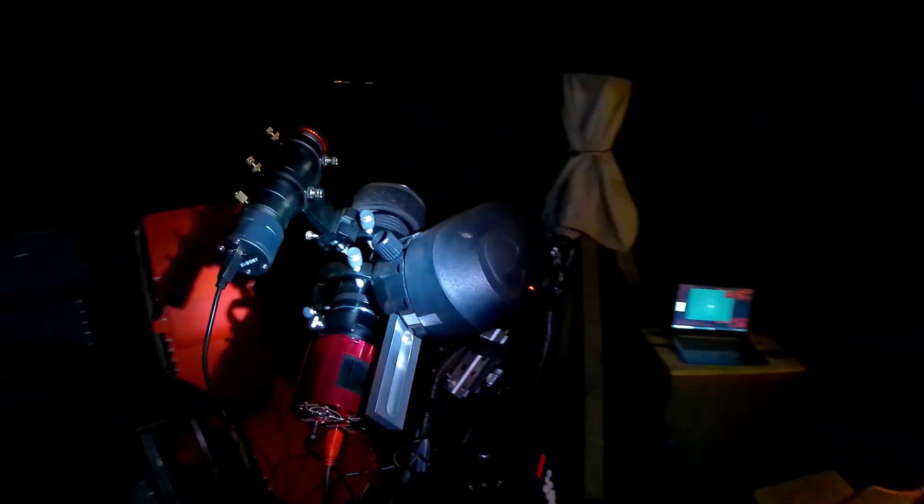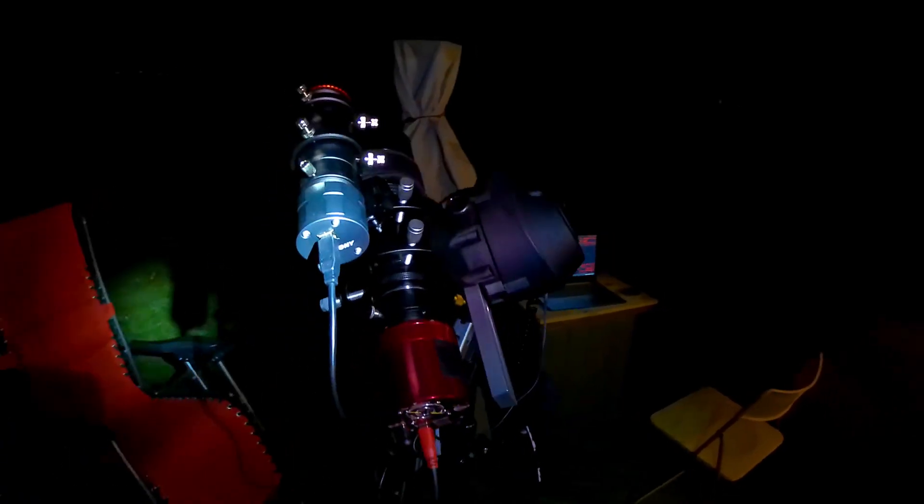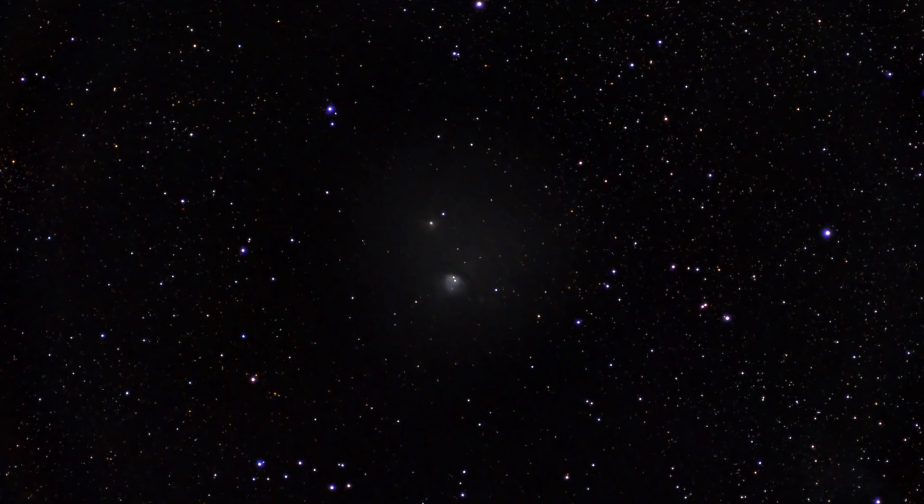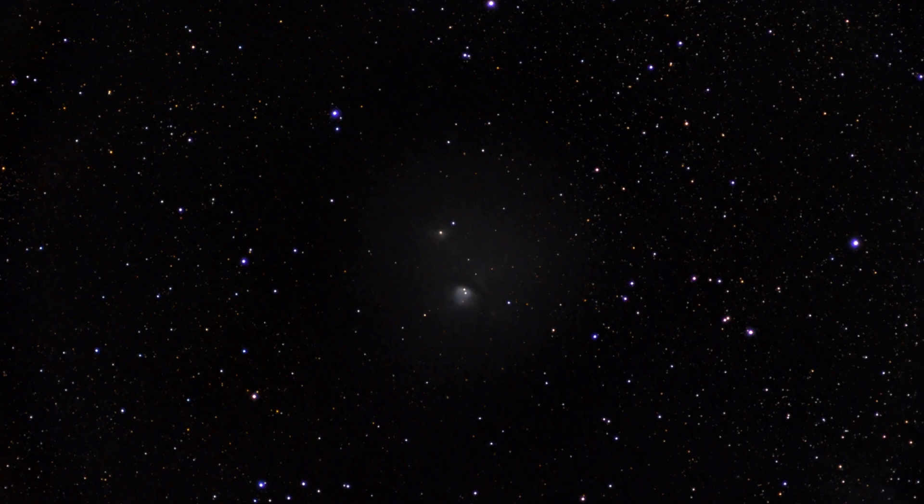Every attempt I've made to image this nebula, I've been thwarted — including last time, when I tried imaging it with a really fantastic 300mm fixed focal length lens that I've been using with my SLT mount. Even there, it would have been a good picture, but I got lazy, I didn't take proper flats, and it cost me.